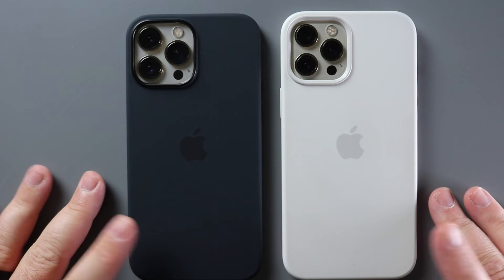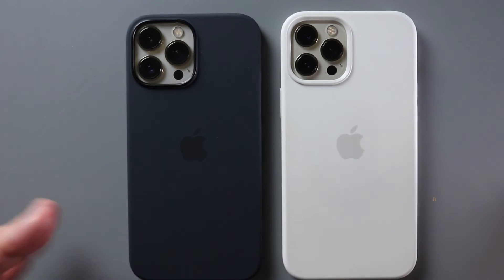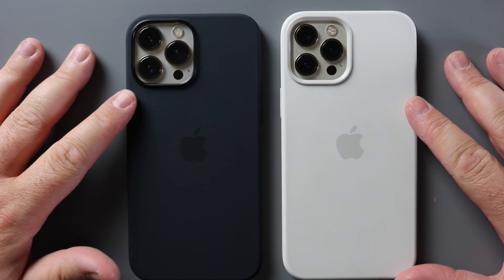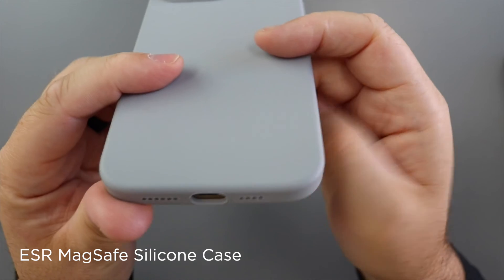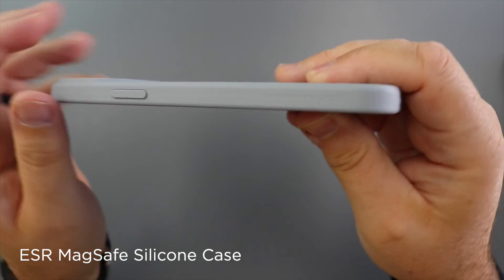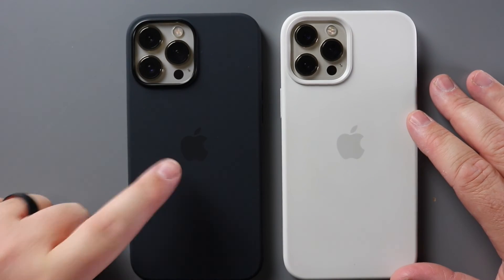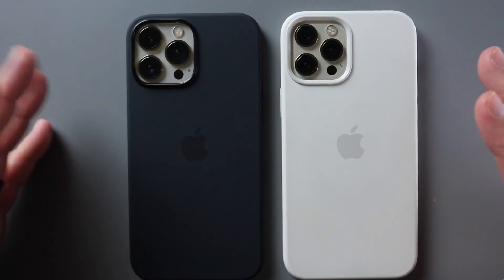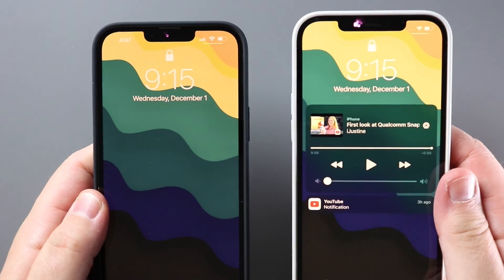These go for about $49 on Amazon or at the Apple Store — they're not cheap cases. You can get great silicone cases; one I just reviewed by ESR is a great silicone case. I'll leave a link to it down below if you want to check that out — it's MagSafe and it's probably half the price of an Apple silicone case. But if you're wanting that Apple branding, if you're wanting that Apple case, it's not a bad way to go. And this is what the black and the white colors will look like on your phone.